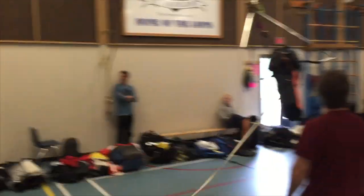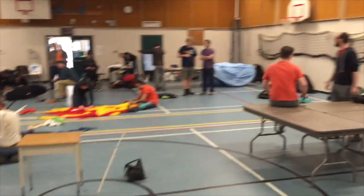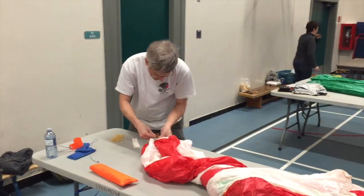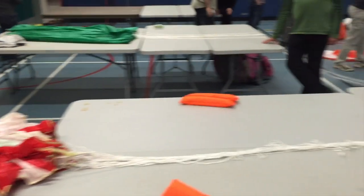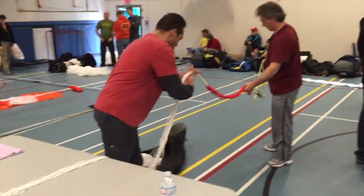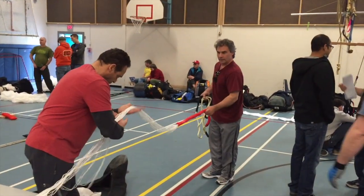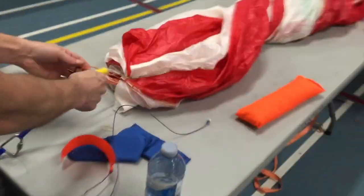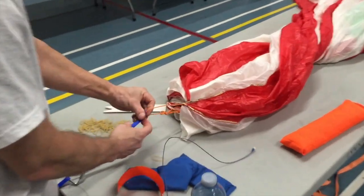I'm a bit slow on the deployment, but that's why we practice. I'm just taking a video of Mark Tullock repacking a Metamorphose Reserve chute. It's Steve's chute, but it's the same model as mine. You can just see a thin cord going through the little loops on the top end and tying that back.